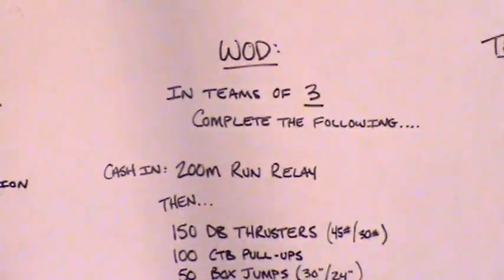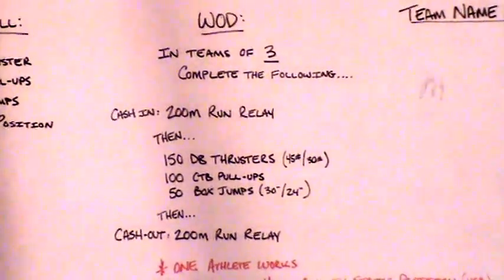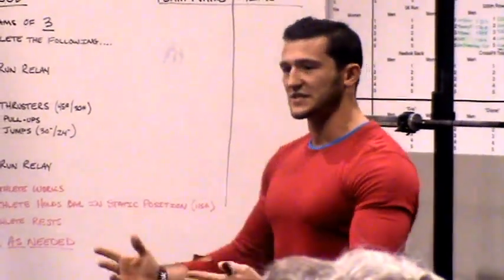The first one is going to be 150 dumbbell thrusts, divided by three people or however you choose to split that up. One person is going to be moving, one person is going to be resting, while one person is in a static hold.